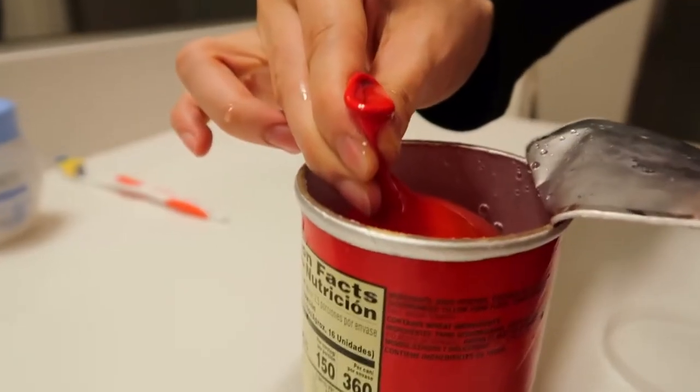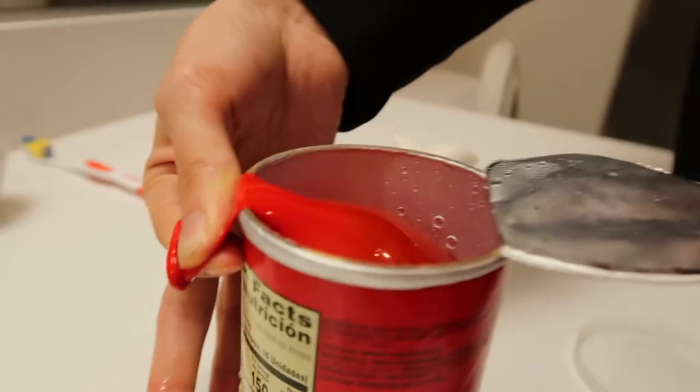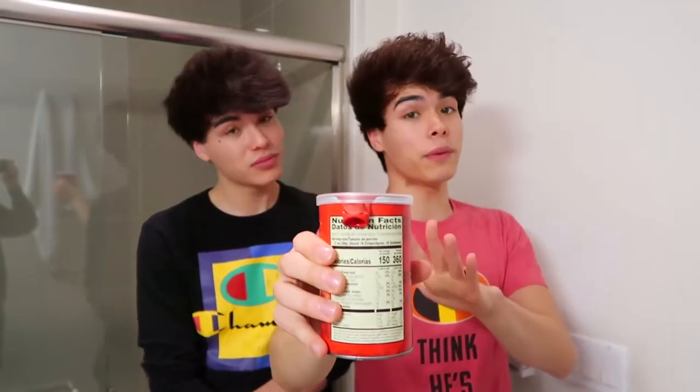After you fill the water balloon up, you don't want to tie it. You want to put the tip over the edge of it like this, then put the film on top of it and put the cap on just like this. So now the water balloon is secure, and the next time someone opens this can of Pringles they're gonna be in for a little treat.